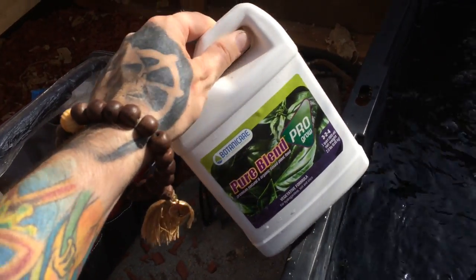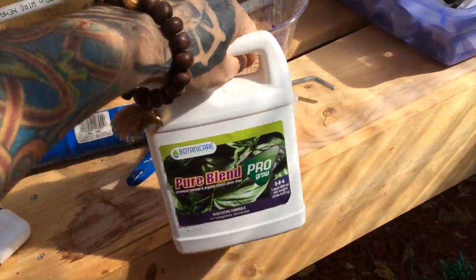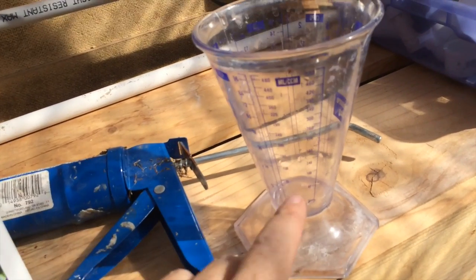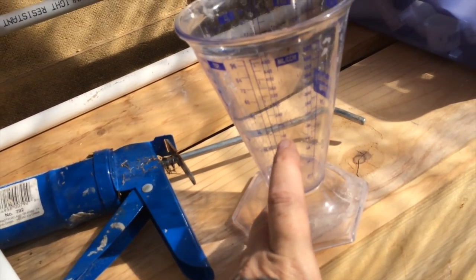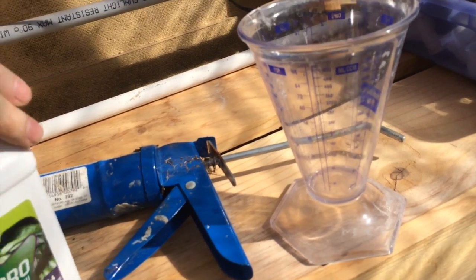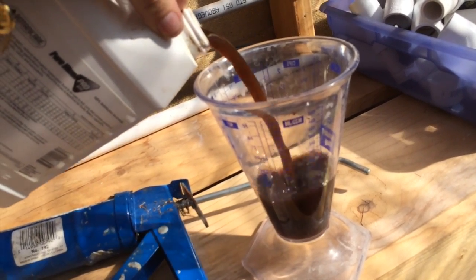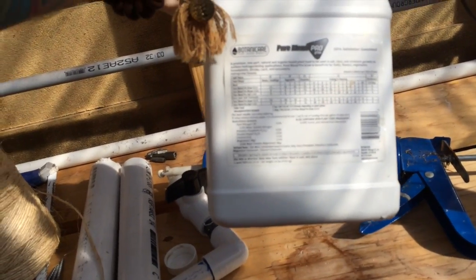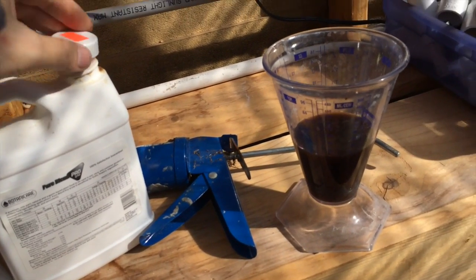I'm going to mix that in now using this handy mixing cup that shows milliliters. I'm doing 160 milliliters because I have 20 gallons in the reservoir. It looks tasty — I read it has seabird guano in it, and we all know what that means.